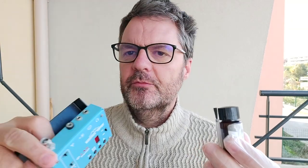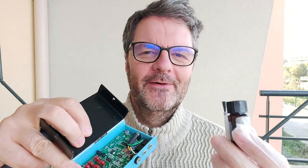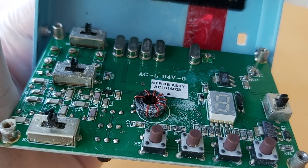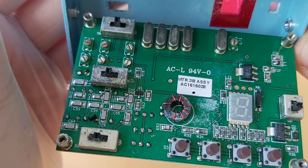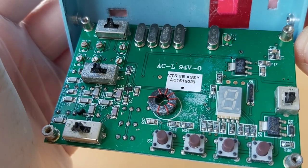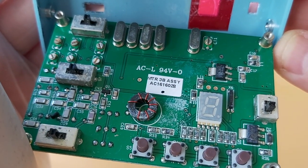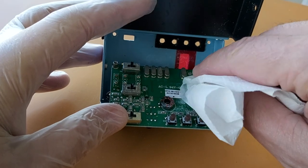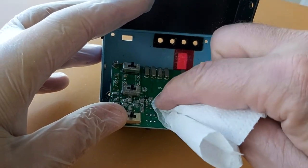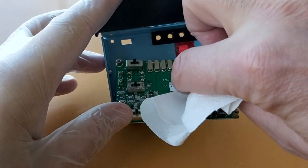I'm going to do one side of the circuit board on my Weber MTR just to show you how it goes. I hadn't seen this before, but a little bit of water did get in — see that white stuff? That's salt, and long term that would oxidize the board and cause problems. So I'm going to clean that up with rubbing alcohol and then apply the conformal. I wish I had a Q-tip but I don't have any here.